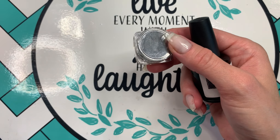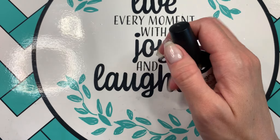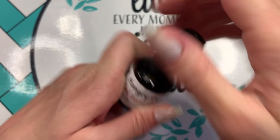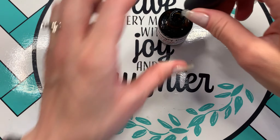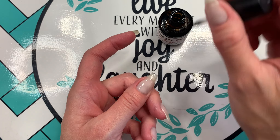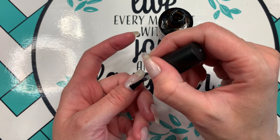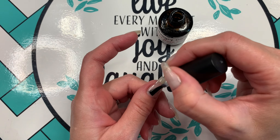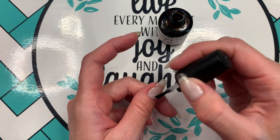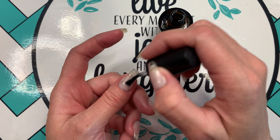Start with a base coat — I'm using a gunmetal chrome powder from Hangry Dips and their gel base coat as well. You want to start with a smooth nail, so if you're chroming on top of a nail enhancement, make sure it's buff smooth. On a natural nail, fill in any ridges or bumps. Do two base coats if needed, cap your free edge, and cure for 30 to 60 seconds depending on the manufacturer's recommendations.